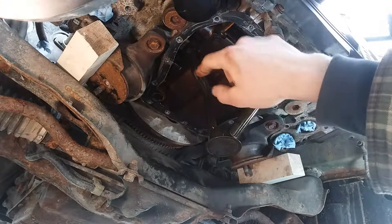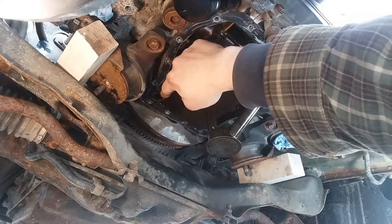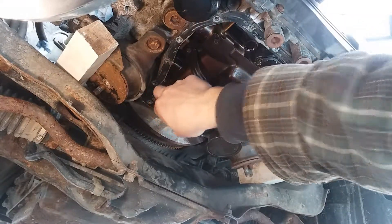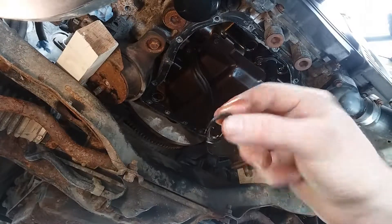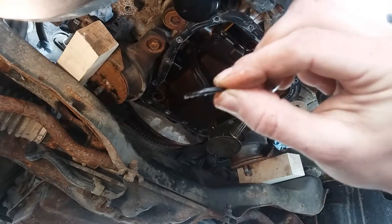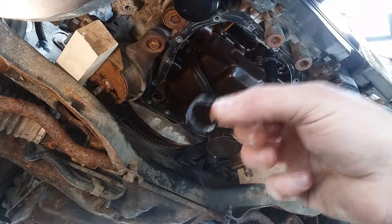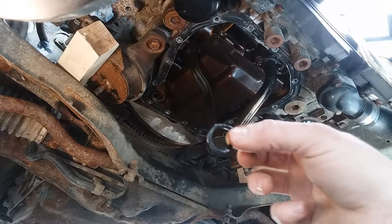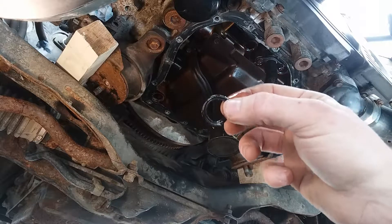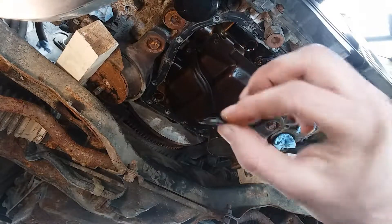We have an O-ring back here that interfaces with the pan as well. It's not quite a standard O-ring — it's more of a flat seal O-ring type of deal. Don't forget that during reinstallation. If you get a replacement pan like I did, you should have a kit that comes with all the O-rings and everything you need.